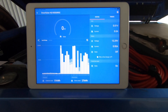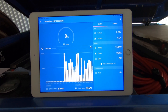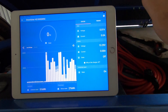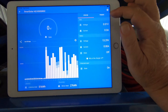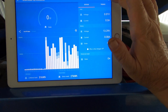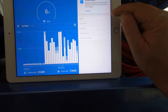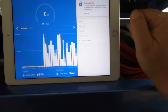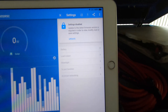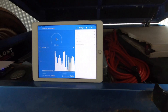Now we move to the Victron MPPT charge controller. This is the status page — this is what it reads. You've also got trends. Oh look, I need to update — I'll be back in a minute. Okie doke, it's finished updating.